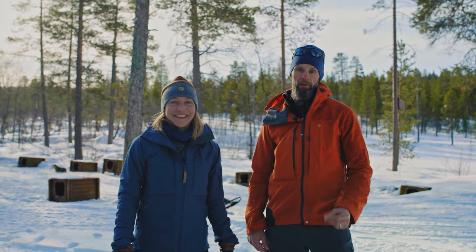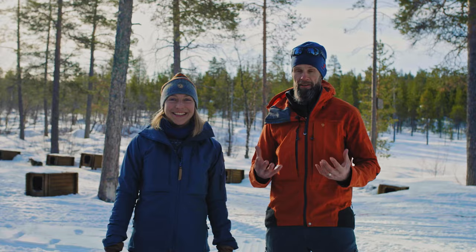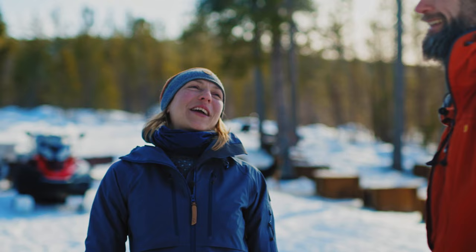Hi guys! Today we're going dog sledding and I'm super excited about this, and after you've seen this you guys can go out and try it out at home. Come on Calle, who can really do this at home?